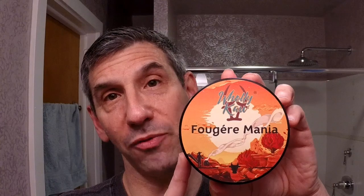Hello again, Michael Friedberg here from beautiful North Carolina. I have but one product for review today, but what a product. Holy cow — the name really applies — it's the Fougere Mania. This is the new soap base that I think is called Sierra.